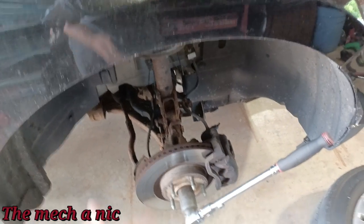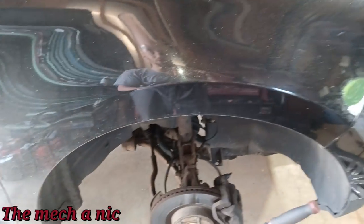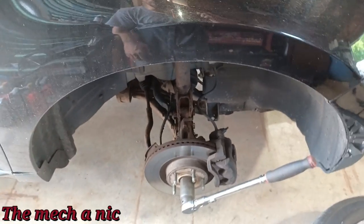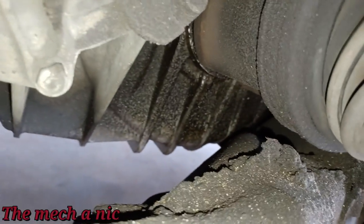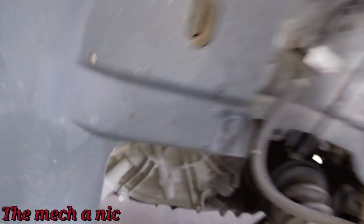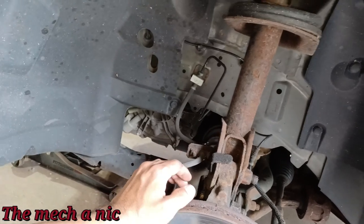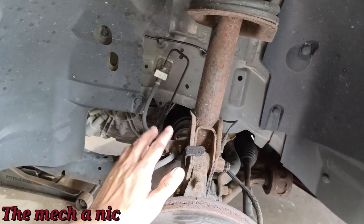On the right side everything looks fine — the CV shaft boot isn't torn, the brake hoses aren't twisted. As for the low brake fluid, it's just a combination of the pads all the way around being a little used up. On the front left side where we have the bad CV shaft, the seal for that shaft is also leaking — you can see how wet it is down there. I talked to the owner and she said go ahead and replace it while I'm in there doing the axle.